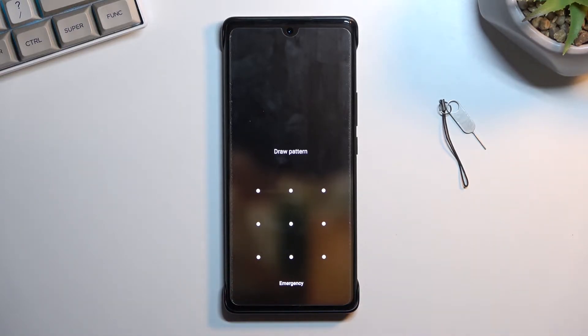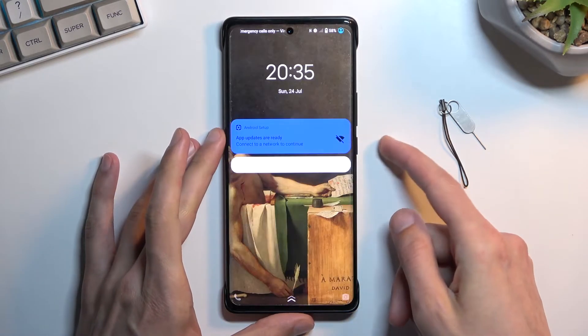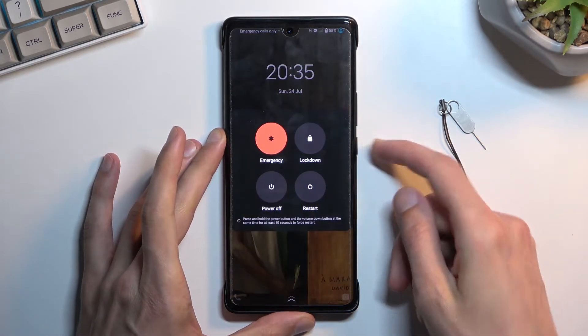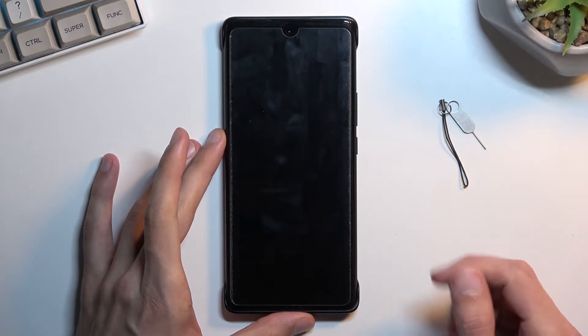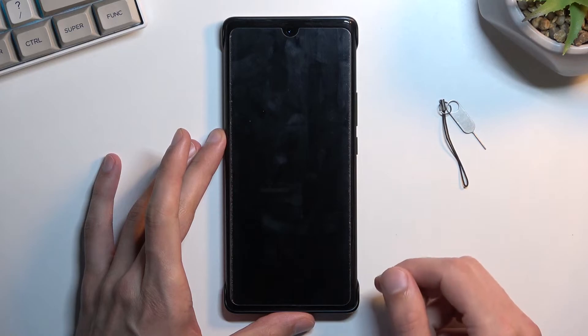When I lock the device you'll be able to see I do have a pattern set. I'll proceed from the lock screen as though I don't know my pattern. So we're going to start off by turning off the device.